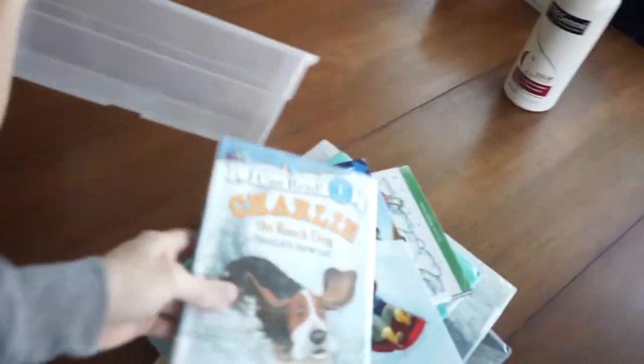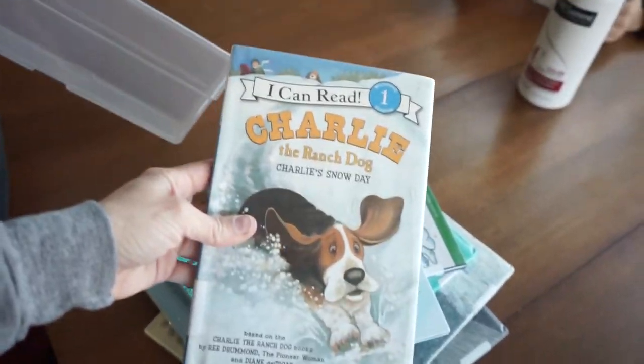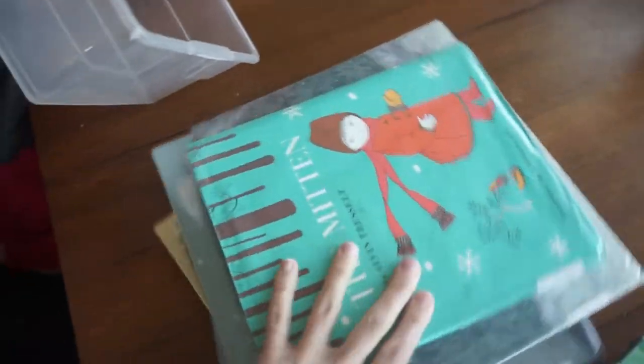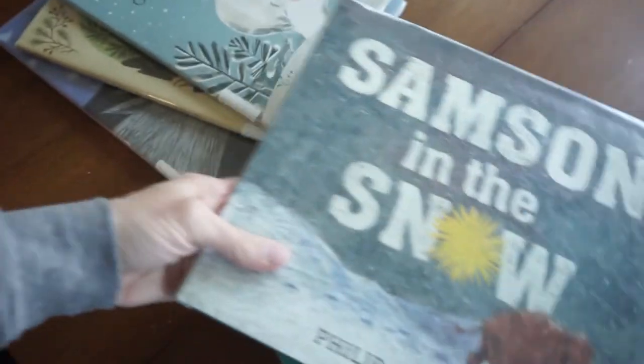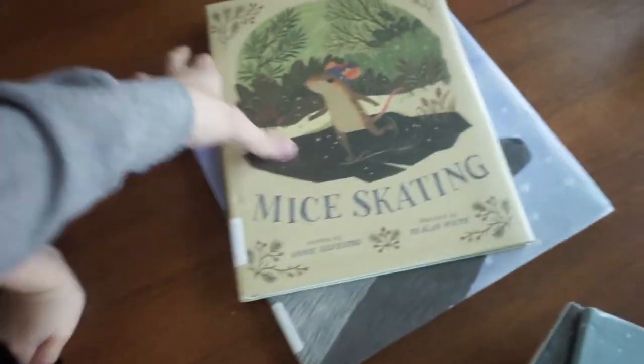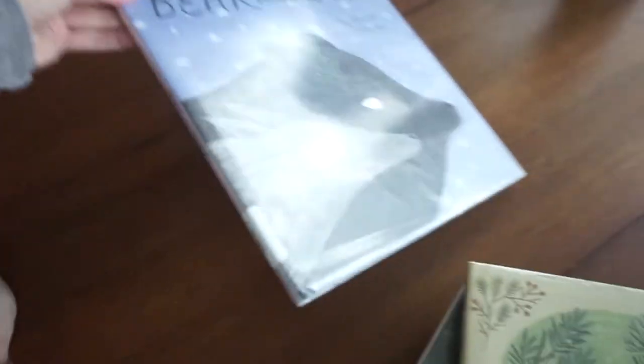All right, so we got back from the library. We got a handful of books: Charlie the Ranch Dog's Snow Day, Snow Hens, The Mitten, Samson in the Snow, Once Upon a Northern Night, My Skating, and Barren Wolf. So a lot of picture books! I am going to read a few of those while the kids play with the fake snow.